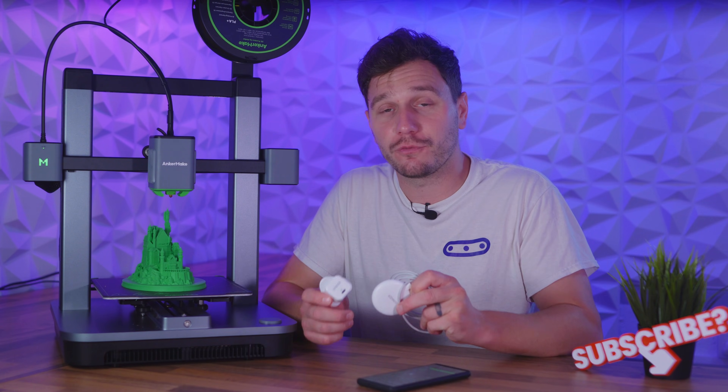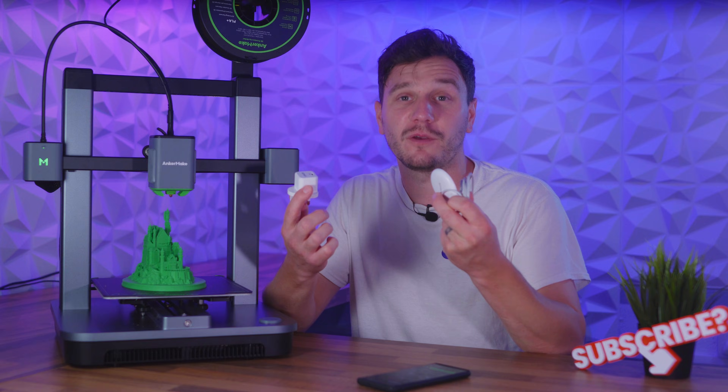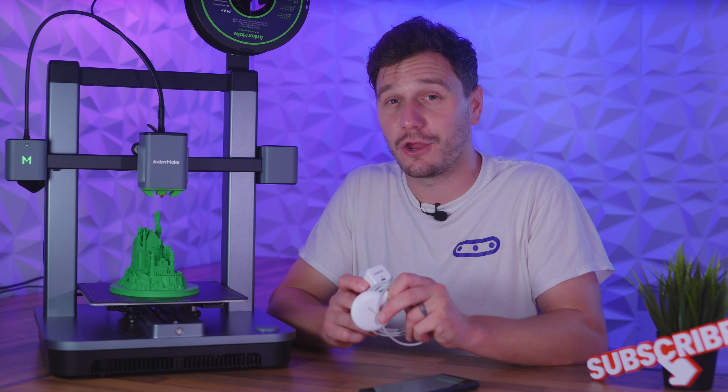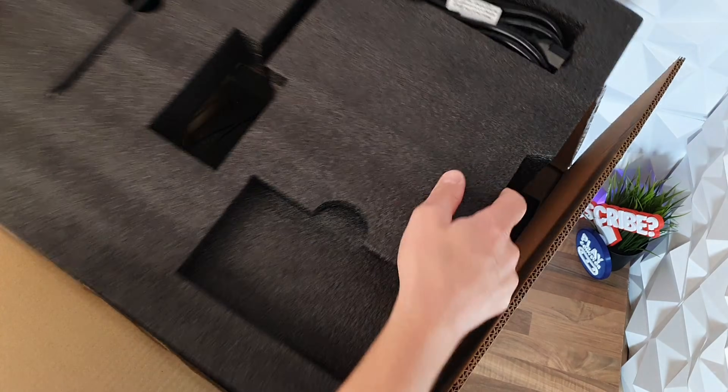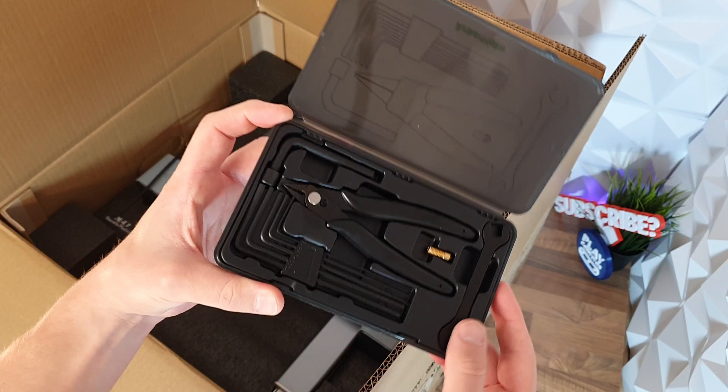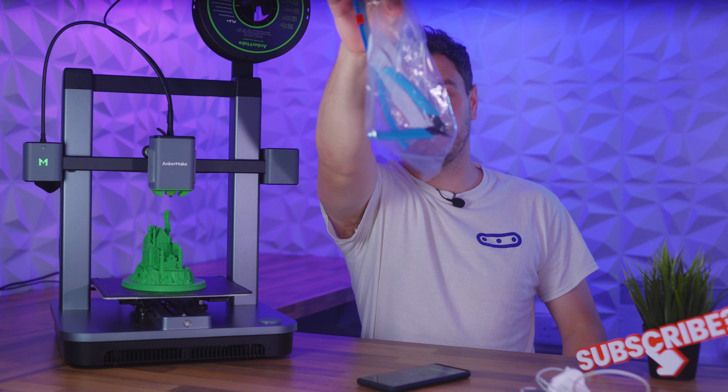If you've ever bought from Ancamake before, you'll know that things are pretty classy there, and the 3D printing division Ancamake is no different. Everything is really professionally packaged, and the little touches like this tool kit are way beyond the usual plastic bag with a pair of cutters you get with other 3D printing companies.